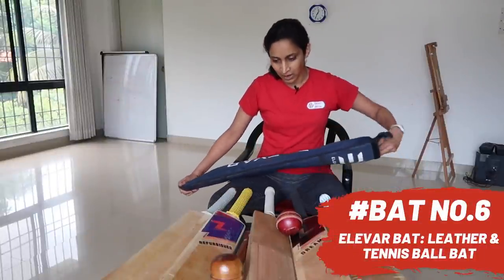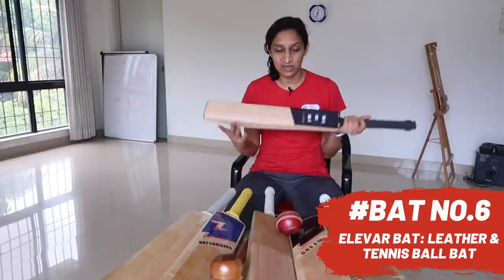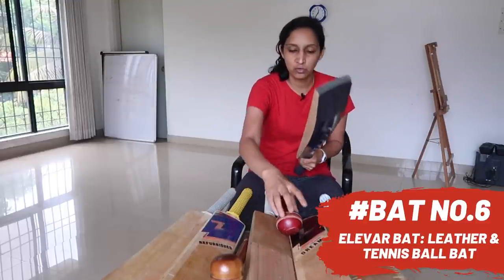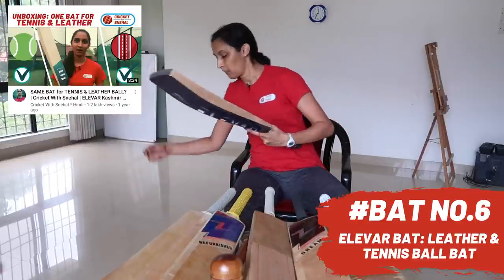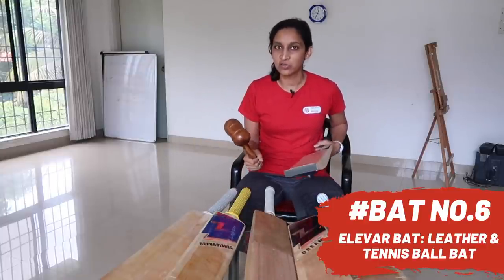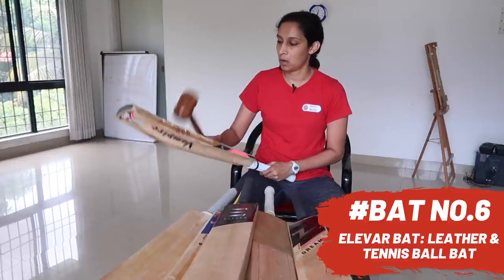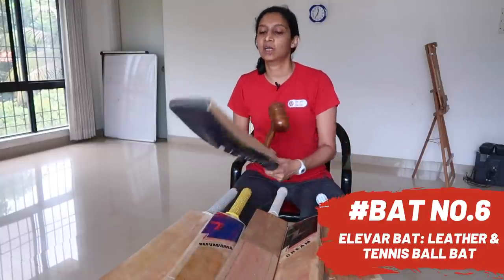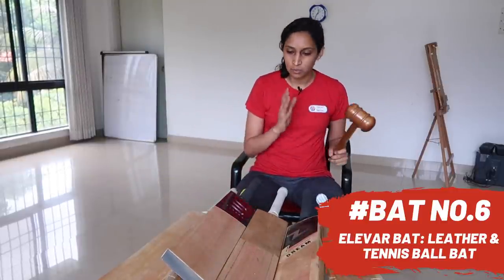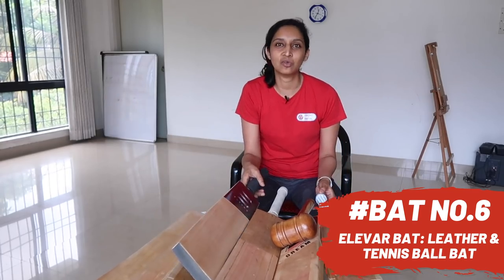Bat number 6 is an Elevar bat which I have reviewed. They sent me this bat saying it can be used for both tennis and leather ball, and it has a special handle — the video shows that as well. I also made a detailed review video for this bat, which you will find in the description if you are interested. You can see the sound is good as compared to the other Elevar bat, but still different compared to English Willow bats. This is bat number 6, and I am running out of space to keep it.